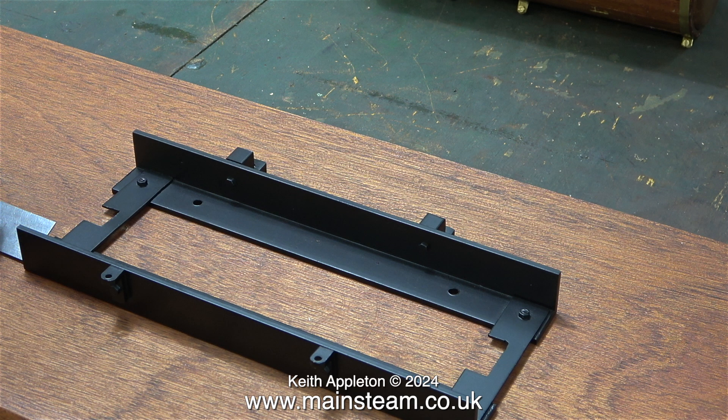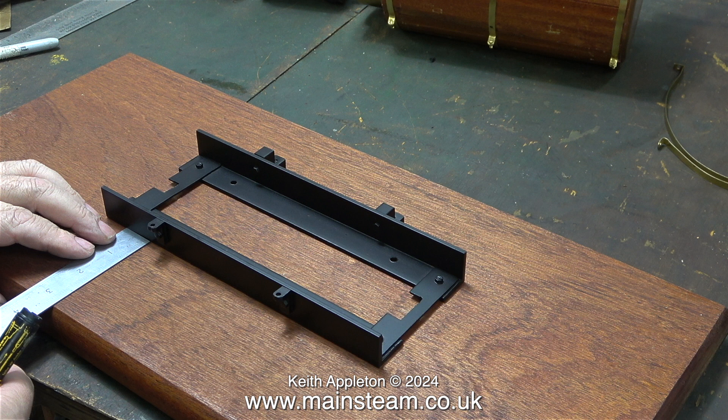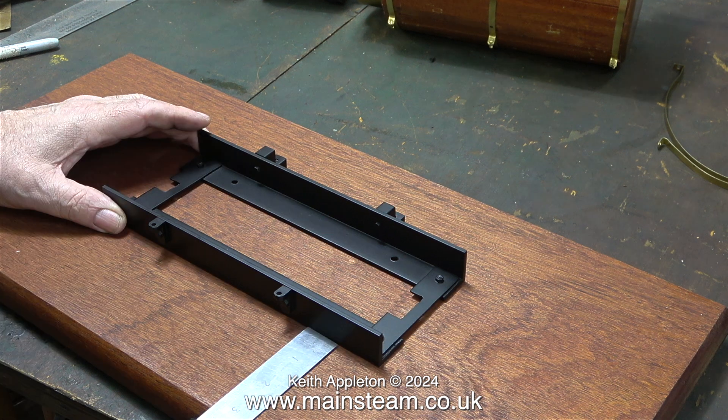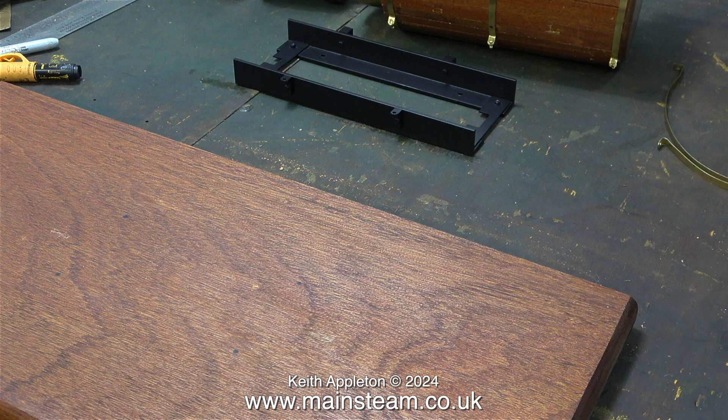Just out of curiosity I'm checking the measurement at the other end, and that's obviously a bit more — that's to allow for the size of the twin burners. It's also vital that the mounting base is equidistant at both sides from the edge of the board. It's really a trial and error job: I place the mount in position, measure one side, then measure the other side, and then move the boiler mount until the ruler reads the same at both sides.